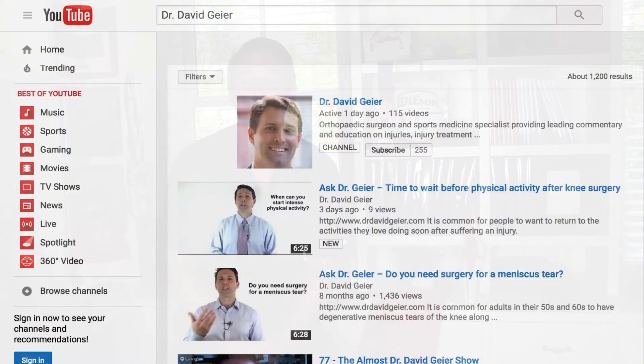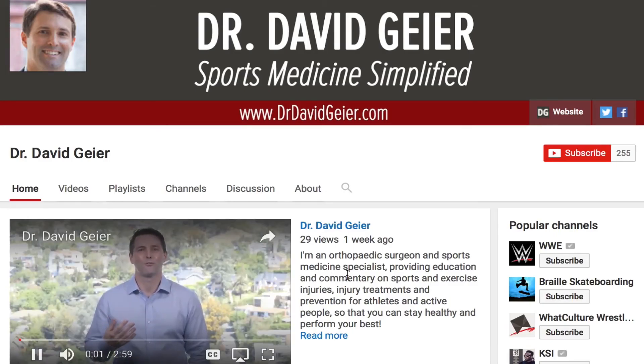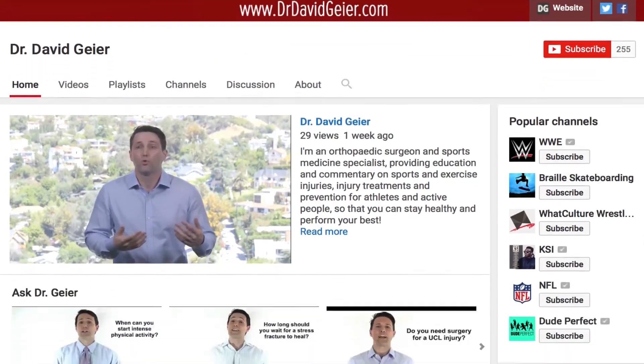I record a couple of these videos every single week — three right now actually — plus I've started doing some live videos where I answer questions. If you want to get notifications, subscribe to my channel. On YouTube, click the subscribe button in the upper right corner and you'll get notified when I'm live or when a new video is ready. I really hope these videos on sports and exercise injuries, treatments, and prevention are helpful, and I look forward to seeing you next time.